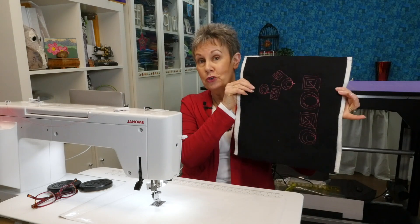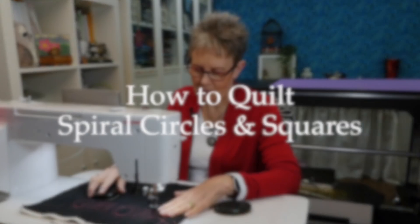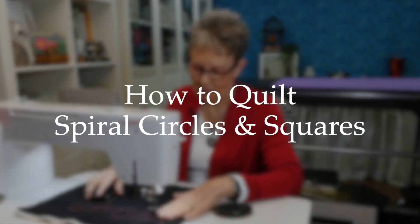Today I want to show you some fun, funky, geometric designs that you can put together — circles and squares. I want to show you how you can free motion quilt those on your projects. Hi, I'm Kim Jamieson-Hurst of Chatterbox Quilts, and today we're going to be doing some more free motion quilting working with some geometric shapes.